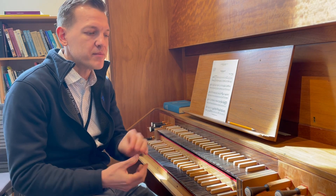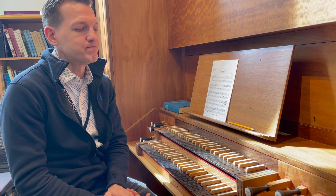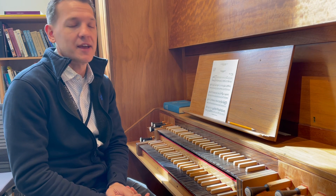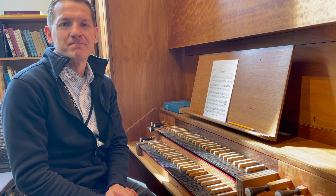I hope this gives you a little sense of what is happening in these two pieces this coming Sunday and enhances your understanding and meaning of it. Thank you.